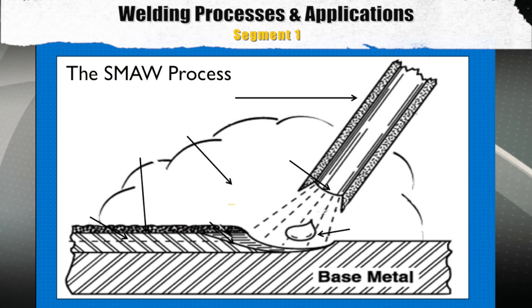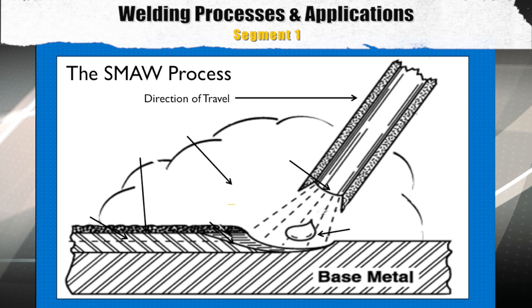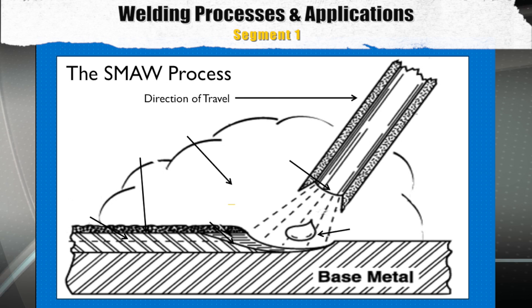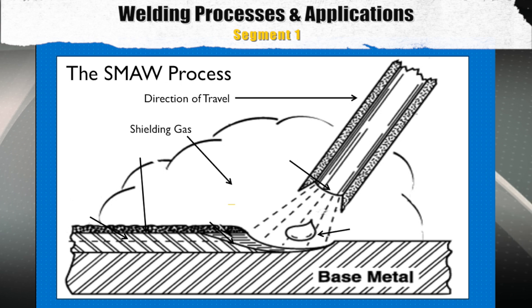Let's finish our notes on the SMAW process with some critical variables that a welder should be familiar with. The first is the direction of travel — notice the angle of the electrode is angled in the direction of travel, which will directly affect bead profile and weld penetration. The next item is the shielding gas, which is created by the burning off of the electrode flux. This shielding gas envelope protects the molten weld pool until it solidifies and gets below its critical temperature.